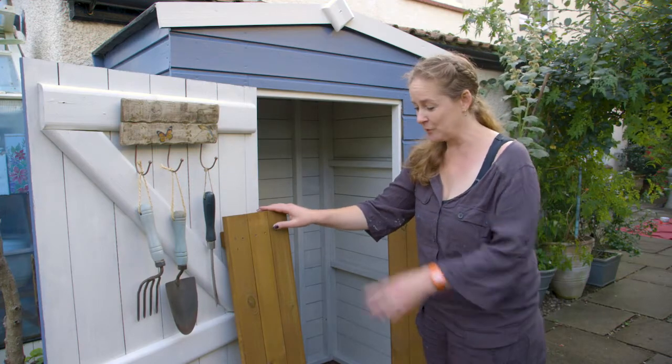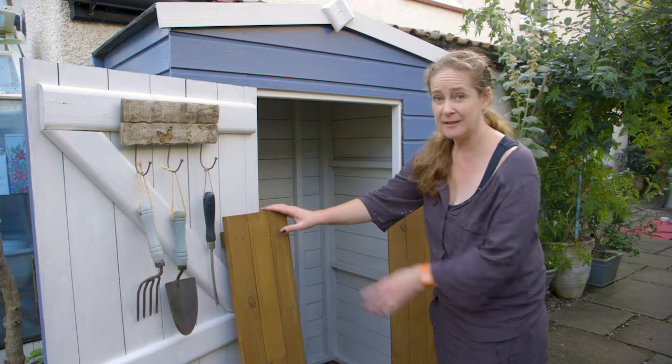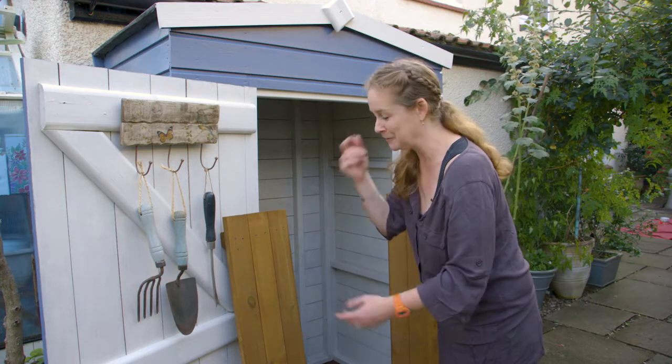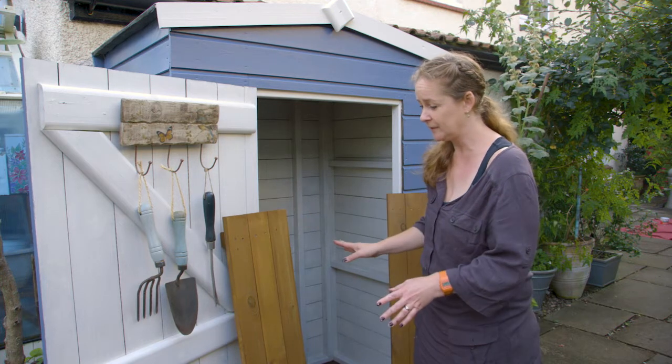These shelves are done now — they've had one coat of hazel wood paint on them and they're all dry. This one I painted on with a paintbrush, this one with a roller. Personally I prefer the brush, but I'm a bit old school like that. These are for the interior of the shed, so one coat is absolutely fine.